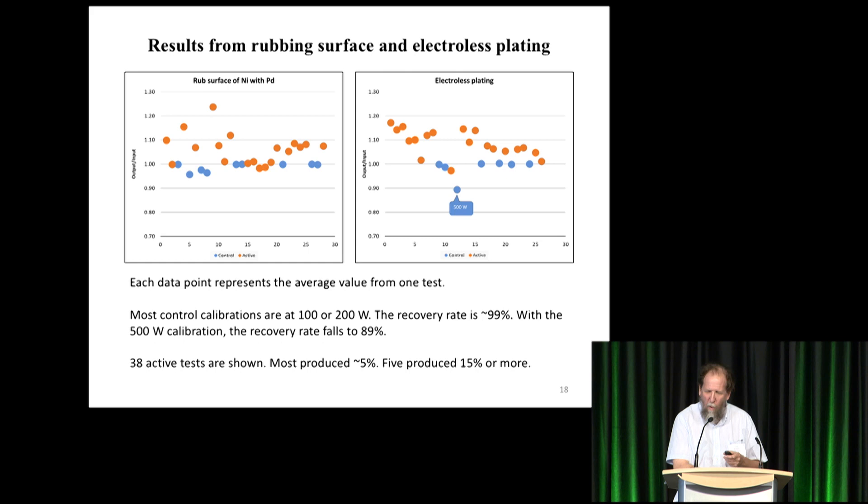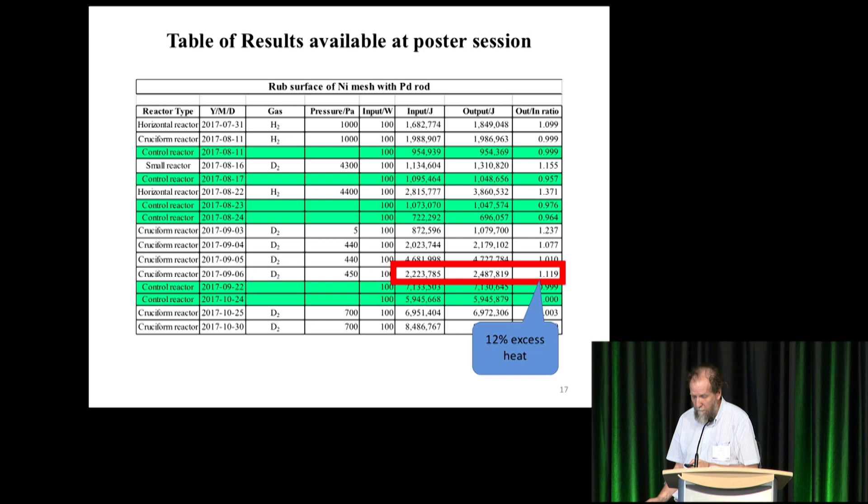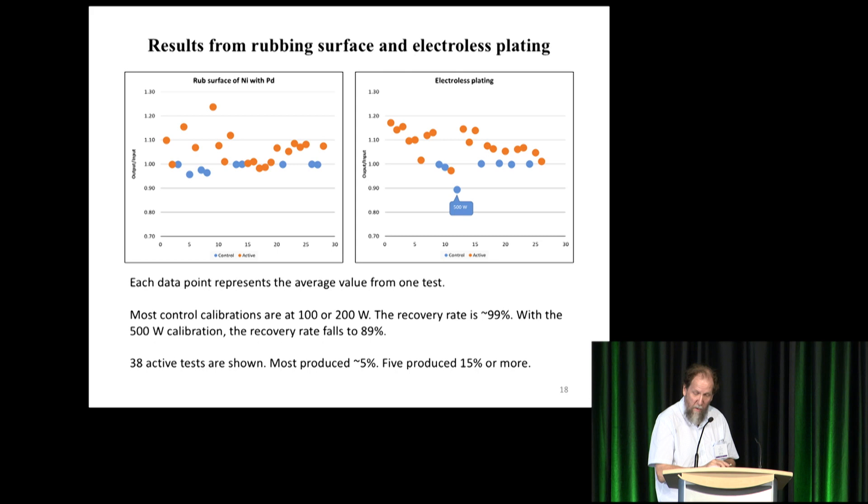Most of the control calibrations (blue dots) are at 100 or 200 watts with a 99% recovery rate; the box temperature is 36 degrees Celsius. There's one dot way below the line — that's a 500-watt calibration where the recovery rate is around 89%, because the box was 50 degrees and it lost more heat. When you convert from percentages to absolute power, some of those dots are considerably higher — one of them is 40 watts.